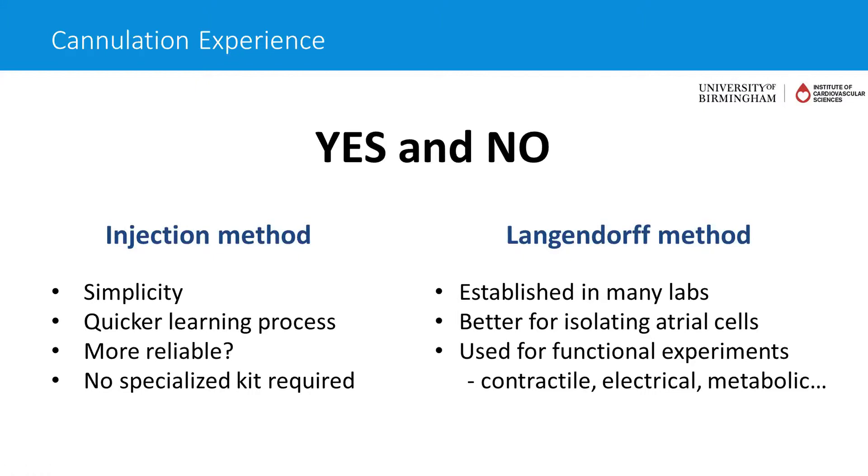Quite importantly, learning the Langendorff method is not just about isolating cardiac myocytes — it also allows you to do functional experiments on whole hearts. For example, we do contractile experiments with insertion of a balloon into the left ventricle, electrical experiments using MAPs, recording of monophasic action potentials using electrodes, and optical mapping, something which my lab has done quite a lot of. Those methods wouldn't be possible without the Langendorff method, because you wouldn't be able to keep the heart going.